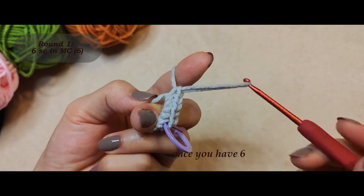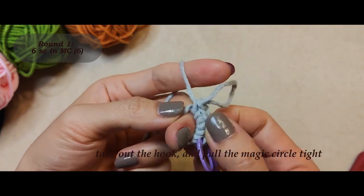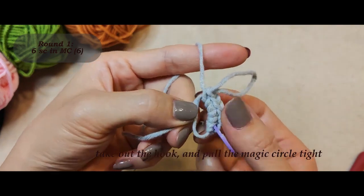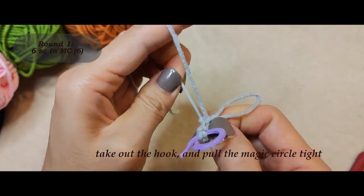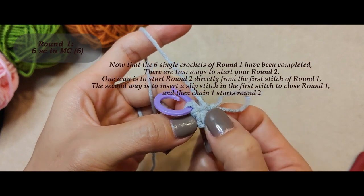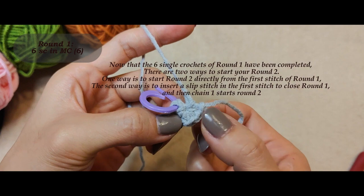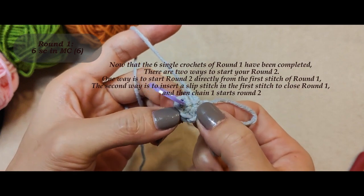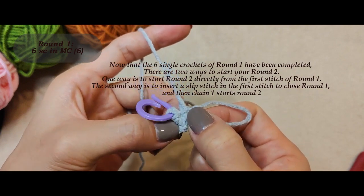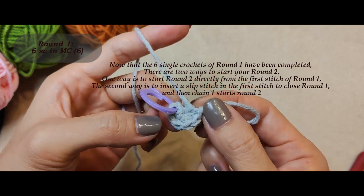Once you have six, take out the hook and pull the magic circle tight. Now that the six single crochets of round one have been completed, there are two ways to start your round two. One way is to start round two directly from the first stitch of round one. The second way is to insert a slip stitch in the first stitch to close round one.